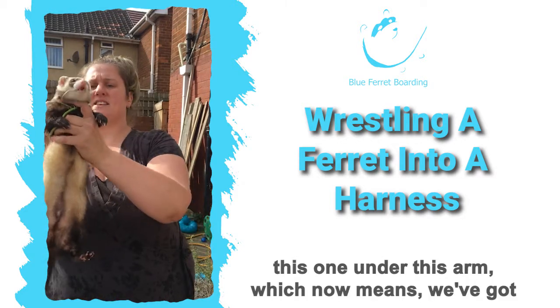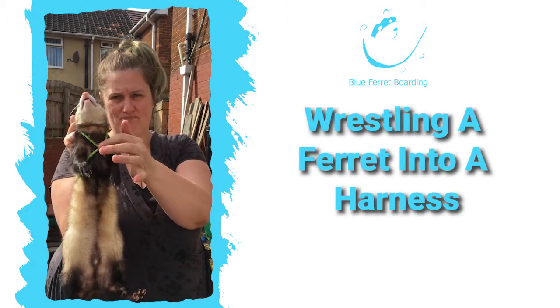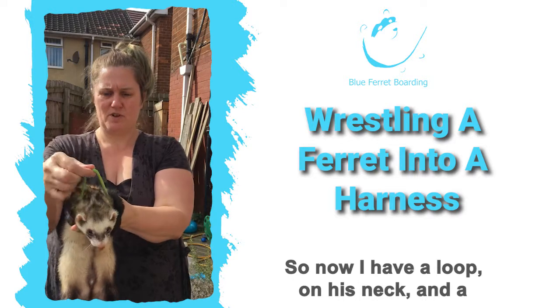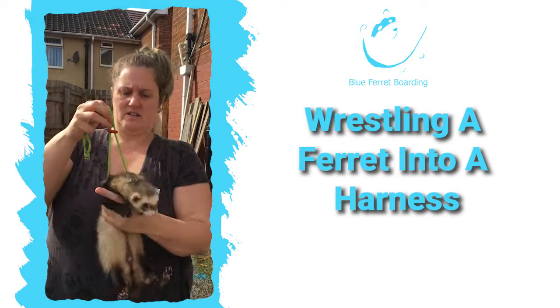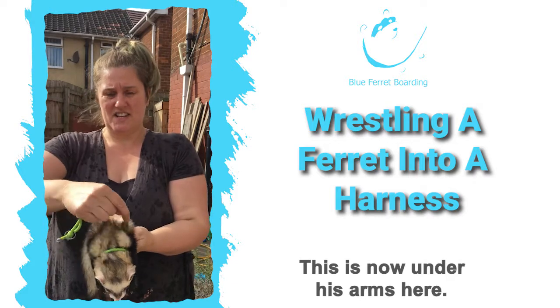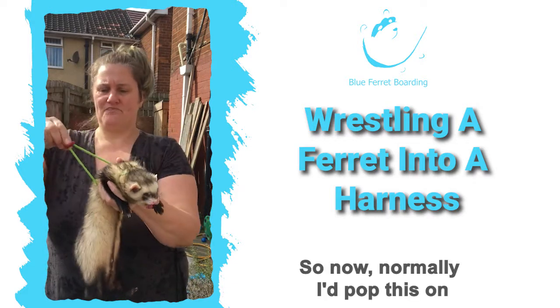As I was saying, you have one loop like that, so now I've got one loop around and I've got these bits. Now I'm going to dunk this one under that arm and dunk this one under this arm, which now means you've got a nice little breastplate — this bit here. So now I have a loop on his neck and a breastplate here.